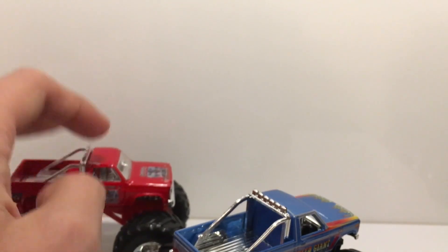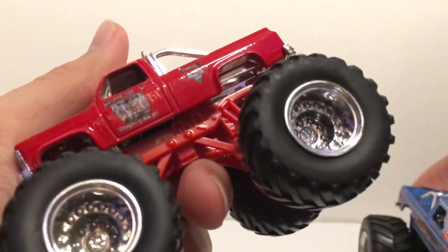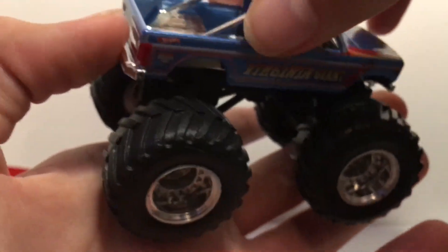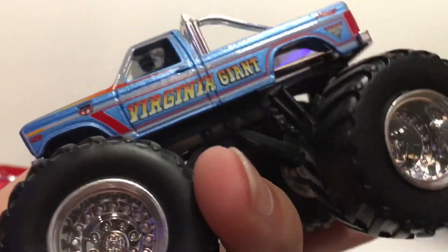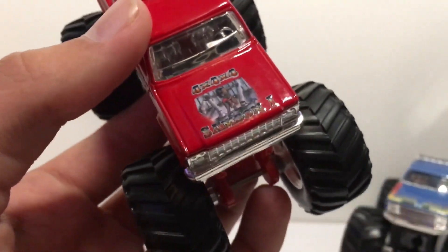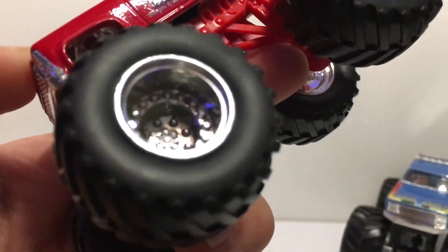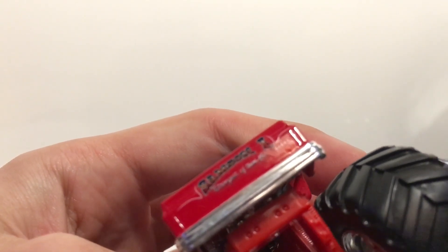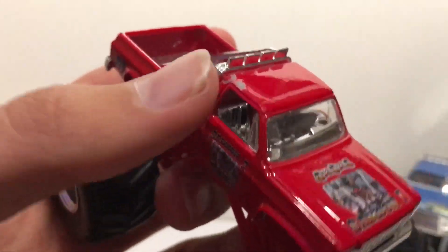These are pretty rare. I have the Predator one too, so the only one I'm missing is the Black Stallion version. Check this out — Samson looks cool, but this Virginia Giant has incredible hood decals. It says Virginia Giant with old retro flames on the hood, a nice retro blue color, the old roll bar like 80s trucks used to have, and a light bar on the back. Samson says 'Four by Four by Four, Samson One' on the front with the Hot Wheels and Monstruck symbol. It does have a small paint chip but that's very mild — not a big deal.